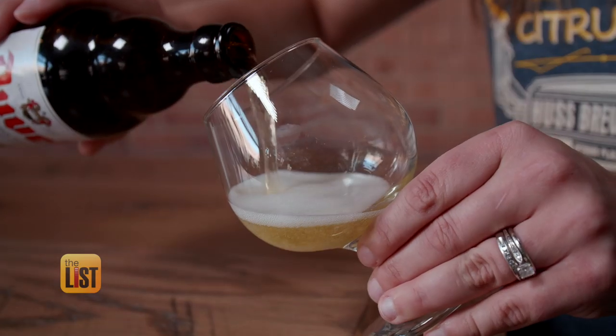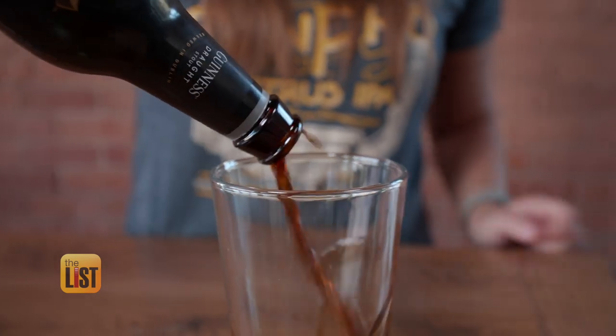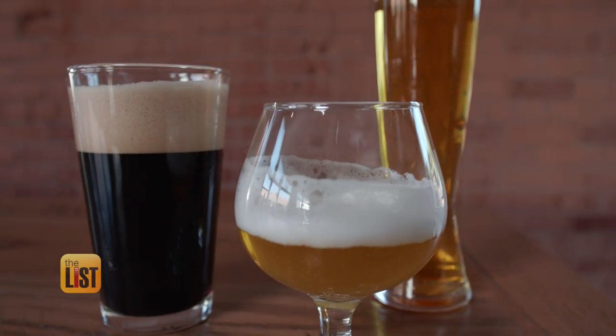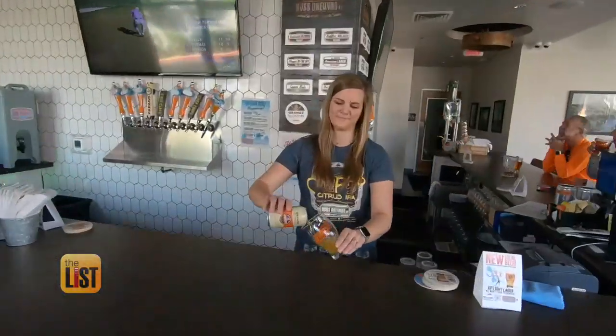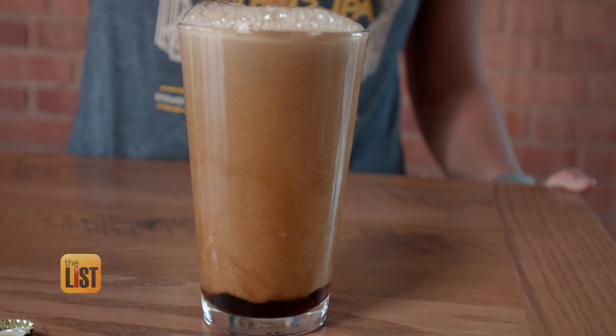Light, stout, and pale ale are popular varieties of beer, but if you want to maximize their flavor, you've got to choose the right cup. So I went to one of the trendiest breweries in my town to get tips from a beer expert. Erin Dubelle is showing us the glassware that's best suited for our suds.